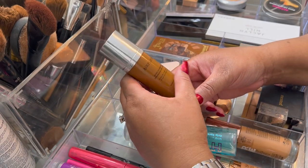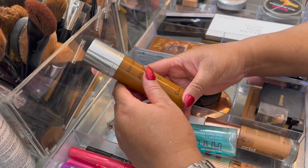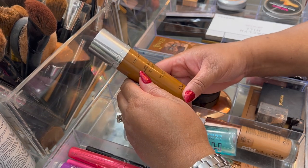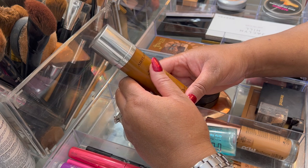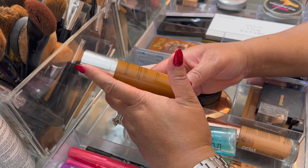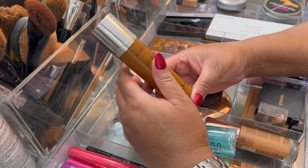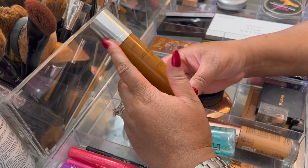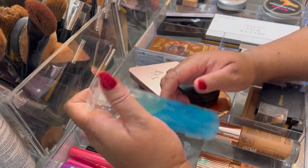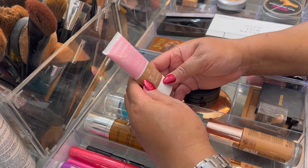I wore this foundation so much that I still have a nice amount in there, but I just love it — I could keep this out forever. It is actually very nice on the skin, looks very natural, and has like a satin radiance but doesn't look greasy. If you guys don't have it, definitely try it. It is very, very beautiful.